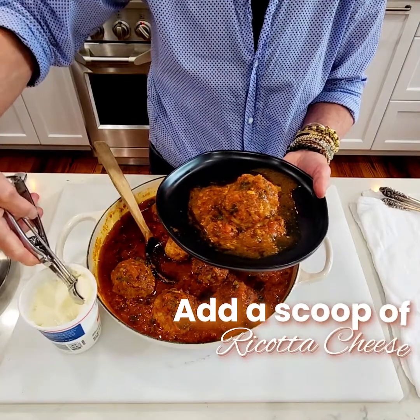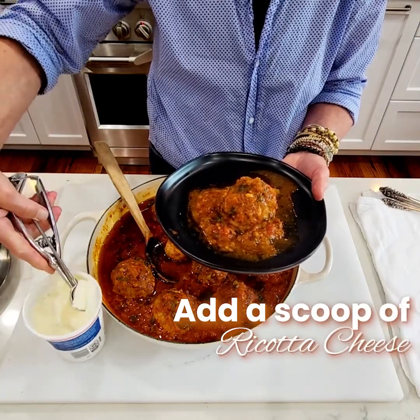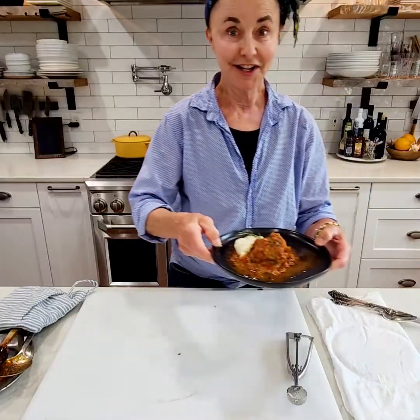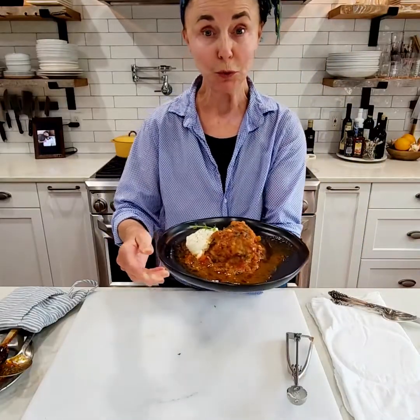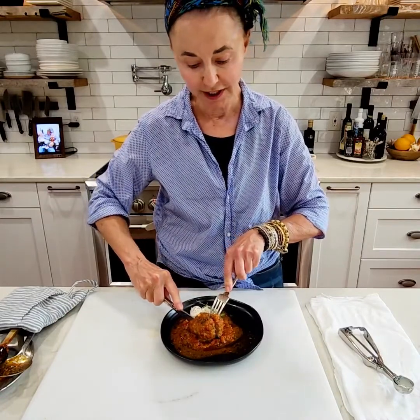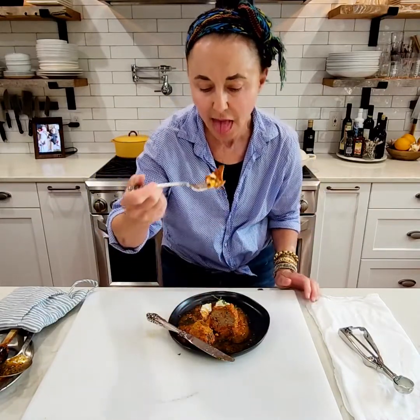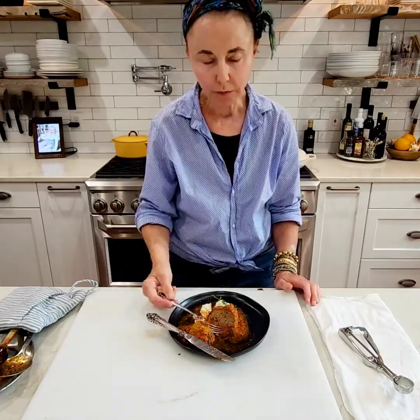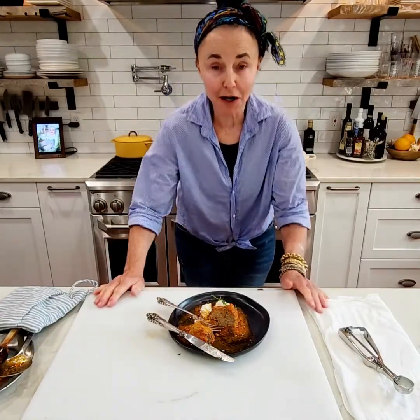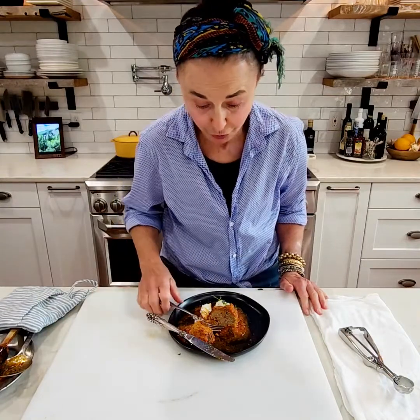Add a scoop of ricotta cheese to it. Look at this — it looks so good. Really tender. And that sauce — oh my gosh, that is so good.